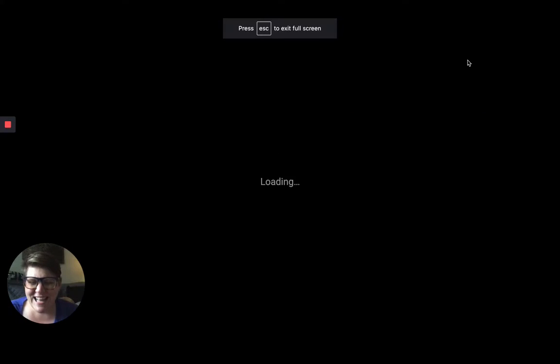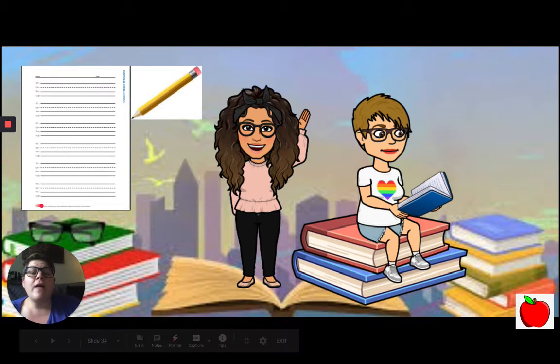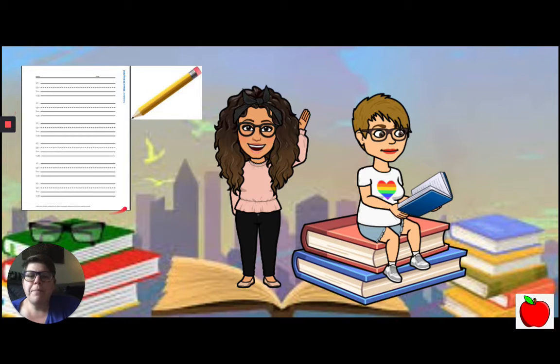Hello again, Yah here. Let's take a look at what we did for reading. For reading lesson you are going to need a pencil and one piece of paper that looks like this from your paper packet. Let's get started.